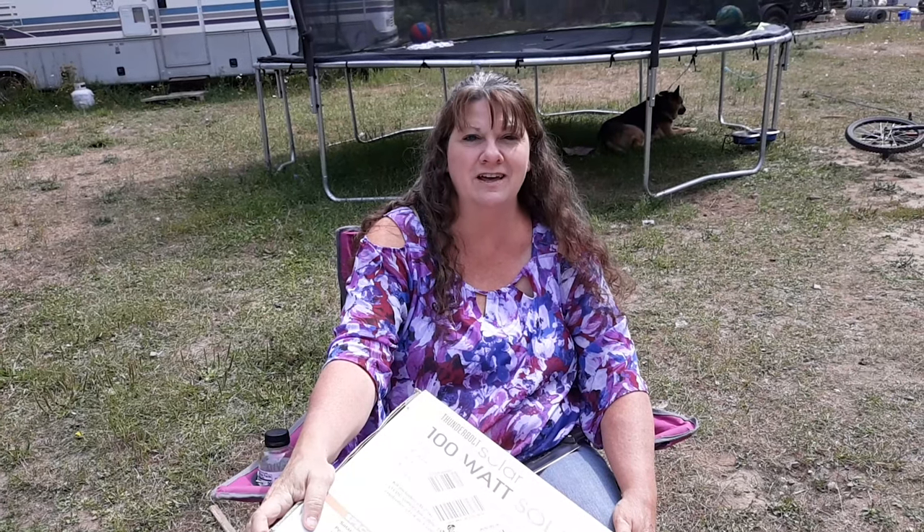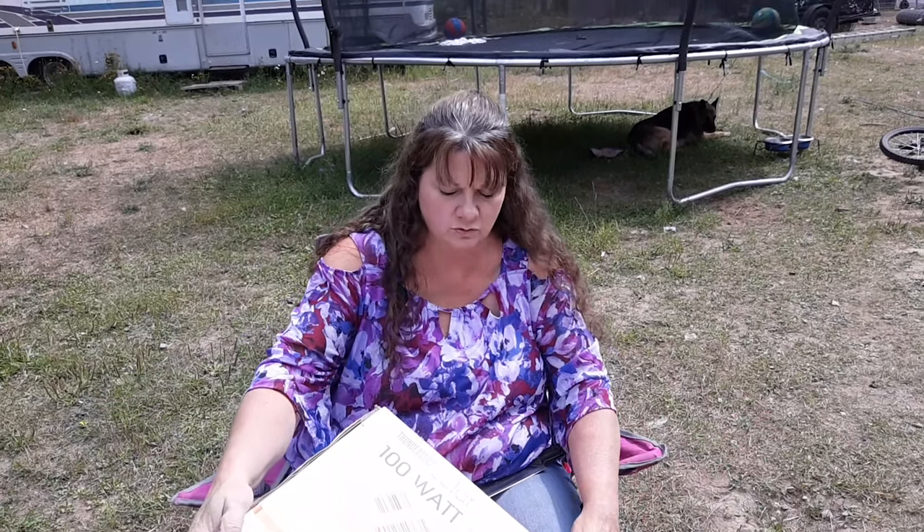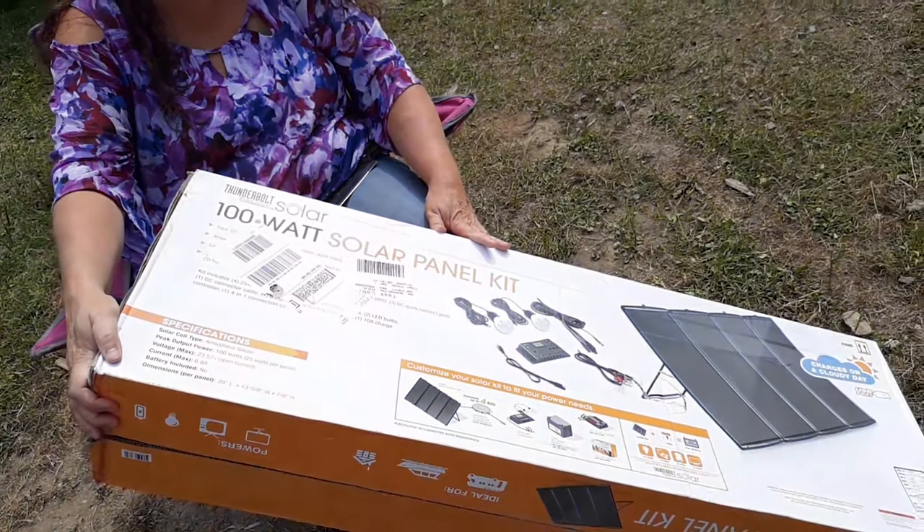Good morning! Welcome to Off Grid North Idaho. Please like this video and subscribe to the channel so you can see all our new videos. Today we're going to be playing with a 100 watt solar panel kit. We picked this up from Harbor Freight.